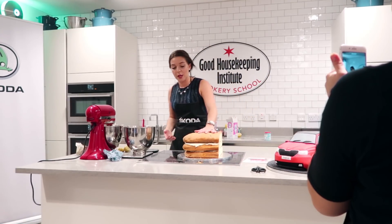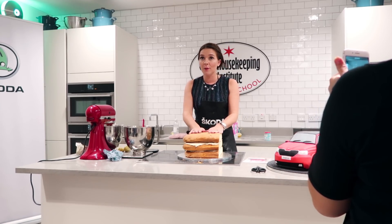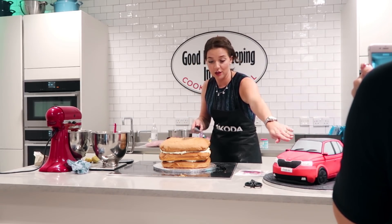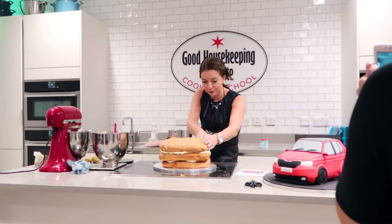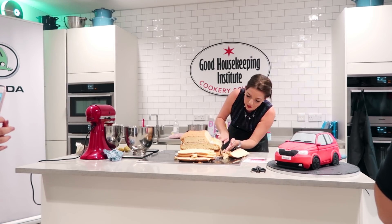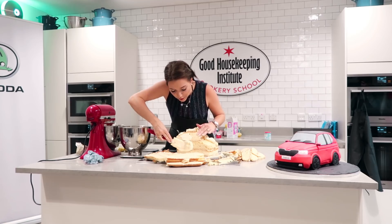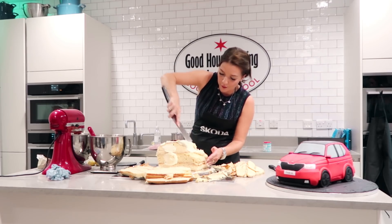So, buttercream in between and then you need to start carving. Make sure you're putting the buttercream in between the layers first. Go little by little rather than a big chunk off, because you can take more away but you'll struggle to add it back on. Starting with the bonnet, you want a curved shape for the front. Any little bits you can fill in with your buttercream crumb - this is called your crumb coating. It stops anything seeping through into the fondant and gives you a really nice smooth base.